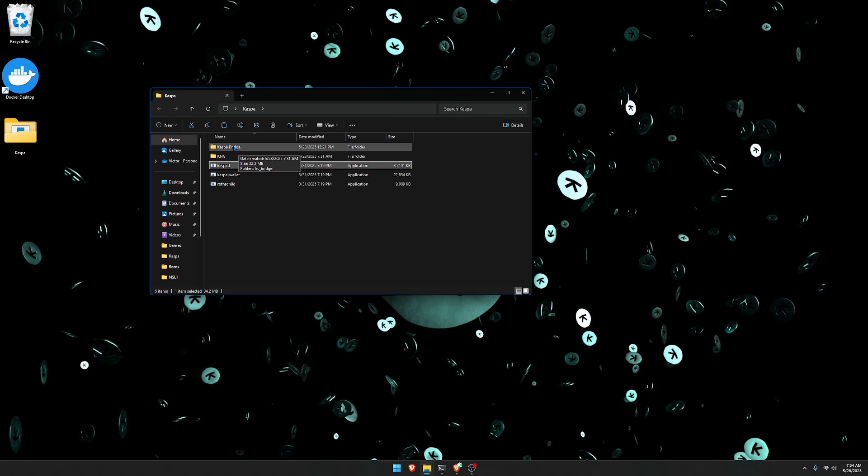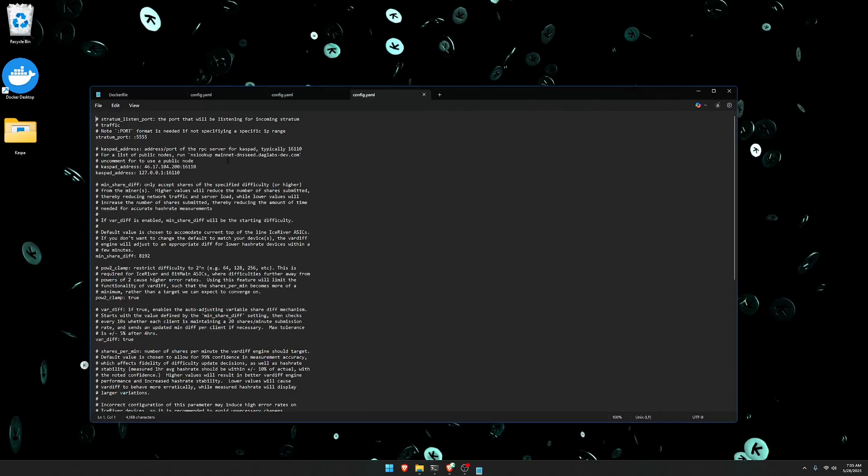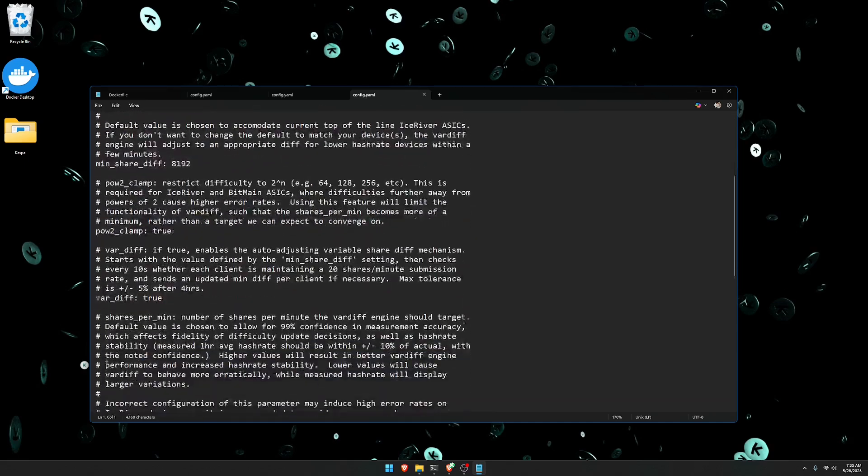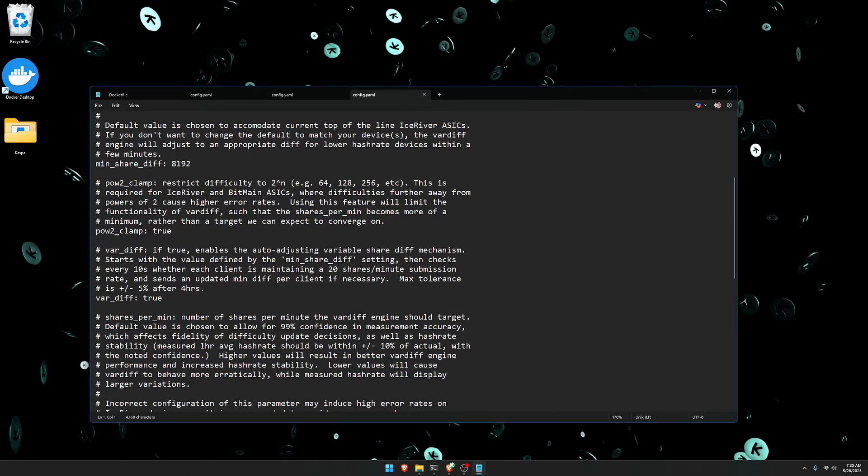After extracting, you're going to have a folder dedicated to the Caspa bridge. Go into it — it's going to be labeled KS underscore bridge. Go into that folder and you'll have the application you need to run. Before running the application, make sure the configuration files are set up correctly. Go to the config file and change the Caspa address to 127.0.0.1, keep the port the same, and change where it says POW2 underscore clamp to true, since it's most likely going to say false.